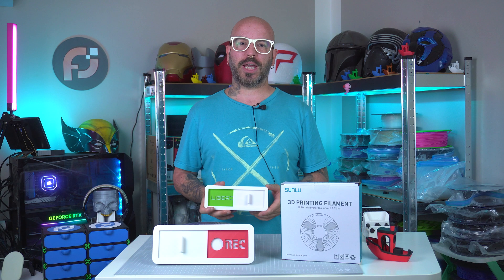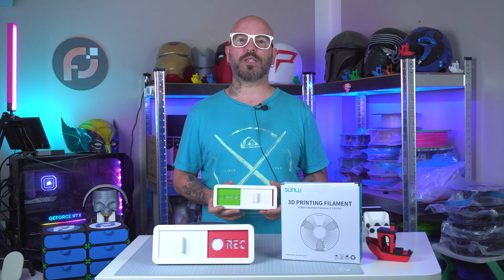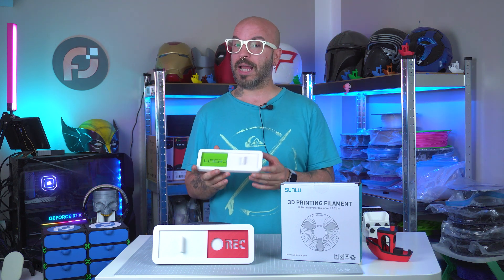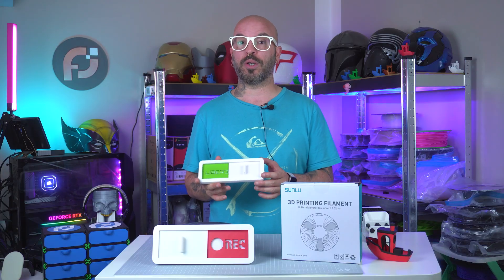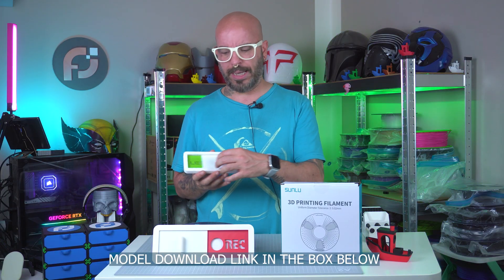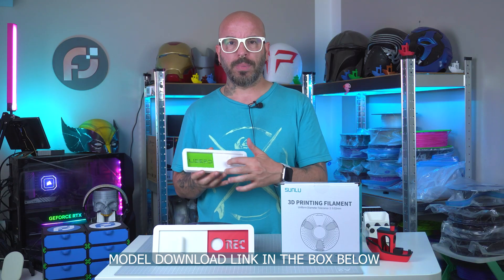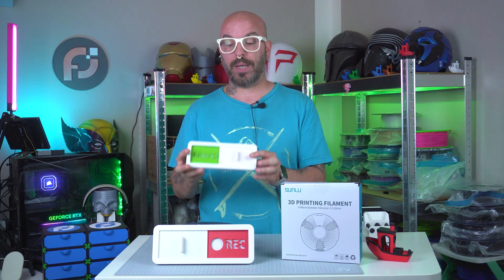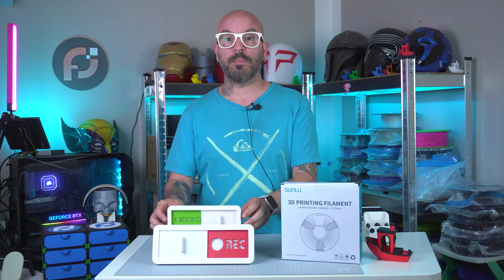Hey guys, welcome back to my channel. My name is Alessio and this is Pixel Forge Lab. The two things we're going to talk about today: making this sign that I did not create — I just downloaded it from makerworld.com. I only tweaked the two words inside the plates, the green one and the red one, because I needed my own lettering since I'm in Italy, and that's also related to the second news that I'm moving studio.